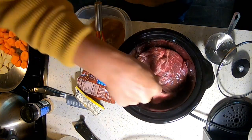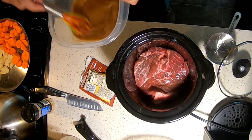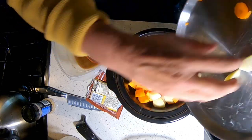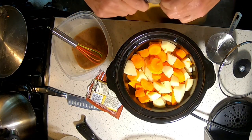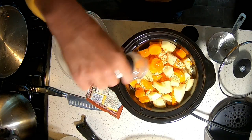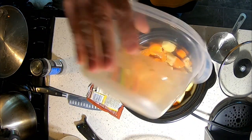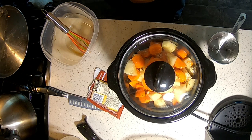Put the roast down in there, then pour the sauce over the roast and add the veggies. It's gonna be a full pot. I'm gonna add these onions since I don't have any fresh ones. Put the lid on and let it cook — it's that easy. We'll see what it looks like about six or seven hours from now. I've got it on high.